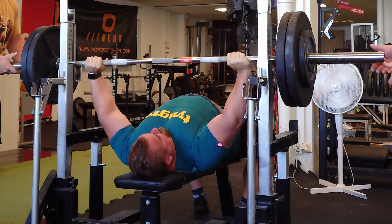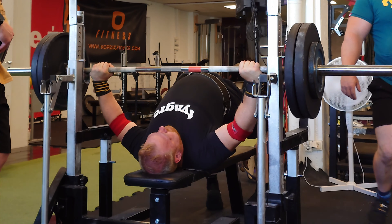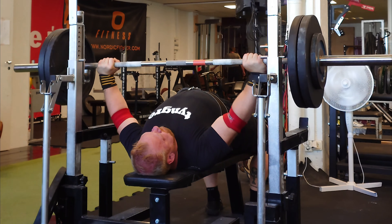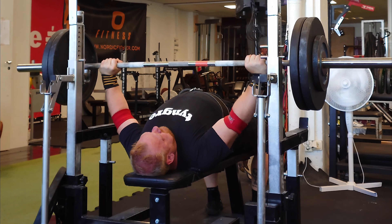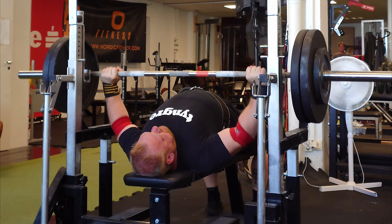Tommy has a hard time keeping his scapulas in position and maintaining constant leg drive, which makes him wobble around. If you recheck that set you can see it — he goes all out and then he's lost. And here we have Jörgen, who is 50 years old.